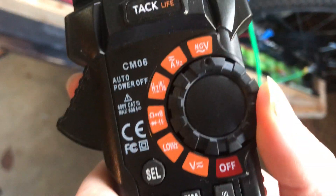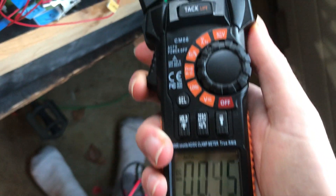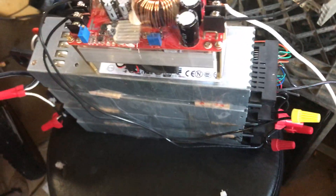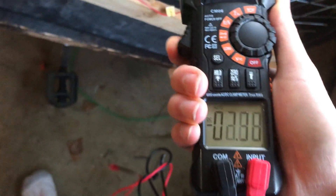If I have my clamp meter and I set it to DC current, you can see there is 2.5 amps flowing through this wire. This is kind of low — I'm really surprised. I think it's because I have a crappy boost converter, because these power supplies are 500 watts, so three of them is 1,500 watts right there, and this battery could handle a much higher charge rating. But it's only drawing 2.5 amps, which is around 150 watts.